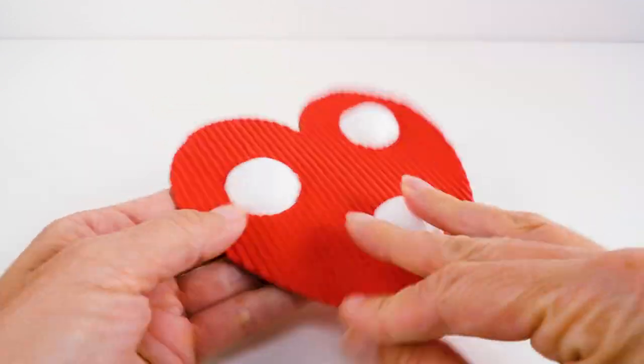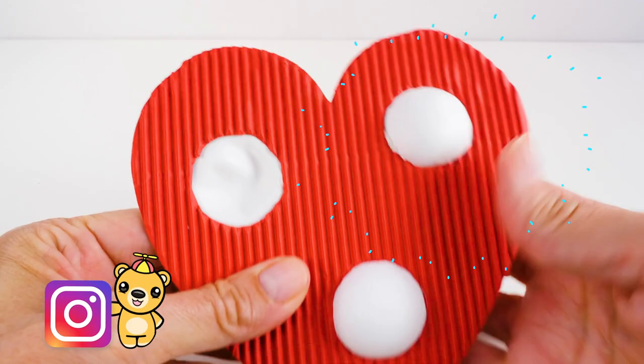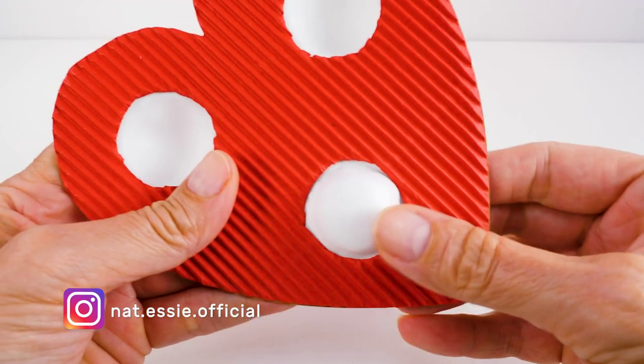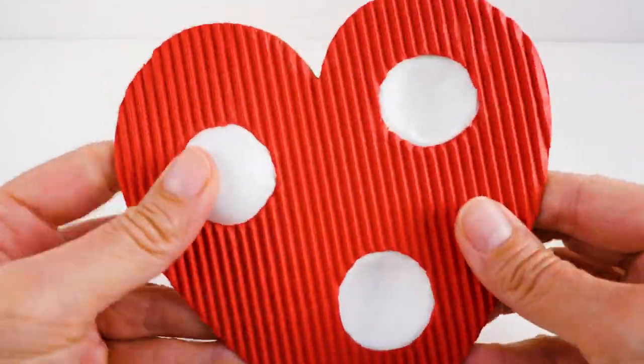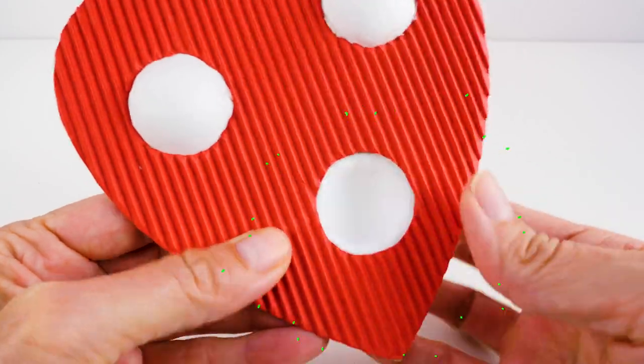Here it is all finished — I'm so excited! Oh my goodness, it works! I hope you guys enjoyed it. I'll see you soon. Bye!